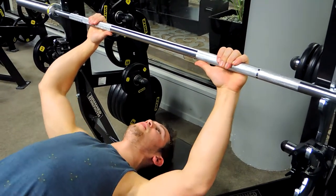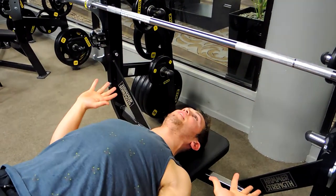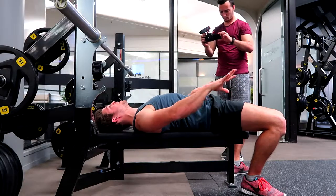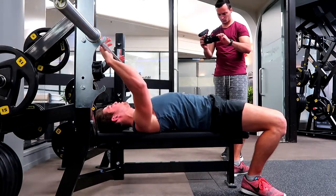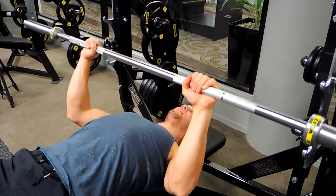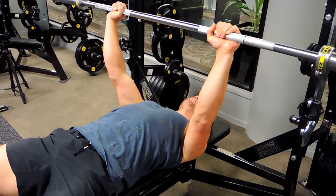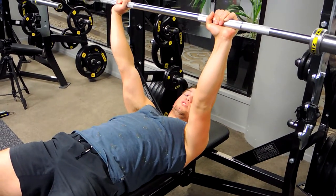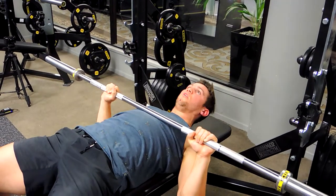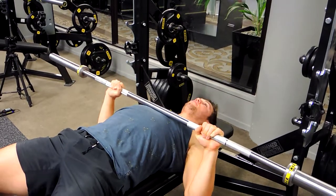Always pull the chest up and shoulders back — imagine your shoulder blades are being retracted. Squeeze your glutes tight and push your knees out to engage the core. Lift the bar off, keeping that chest up, and come down to just below the chest, around the sternum, pushing up the entire time. As you can see, my shoulders aren't detracting — they're always retracted, chest always up, always engaging that core to support the lower back.